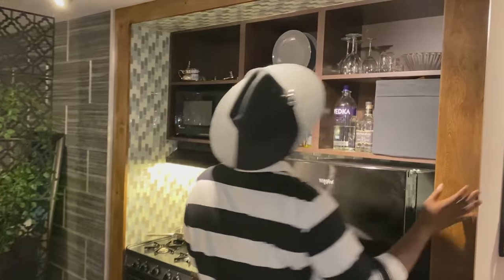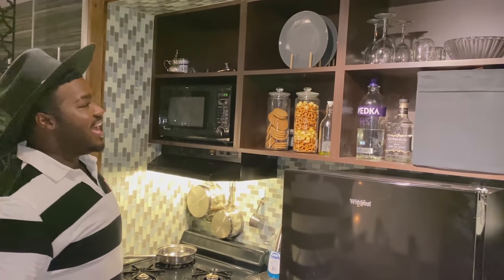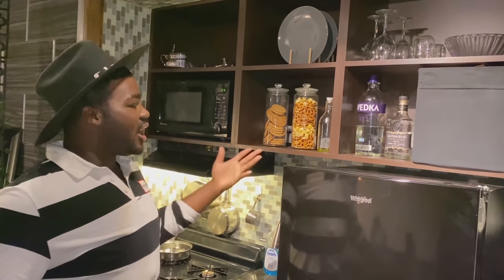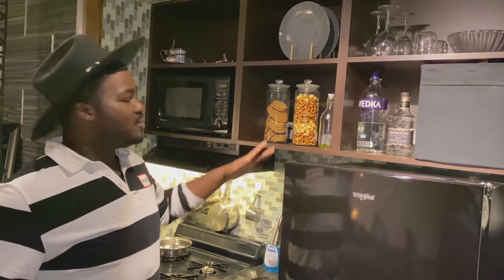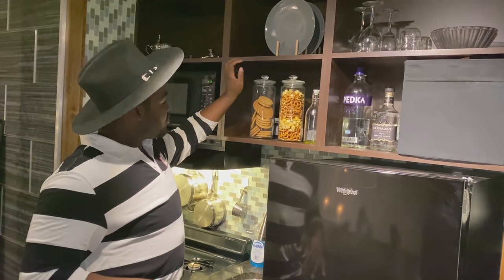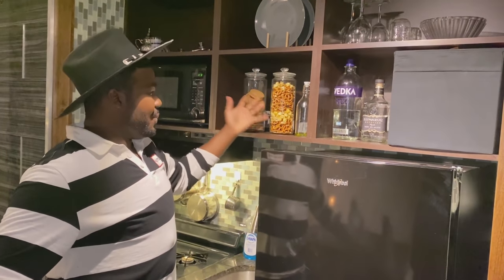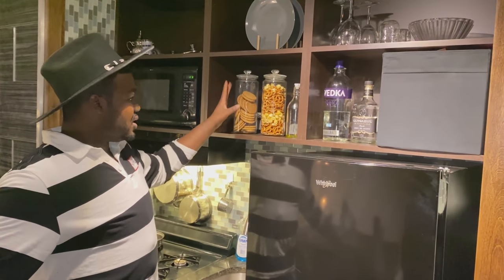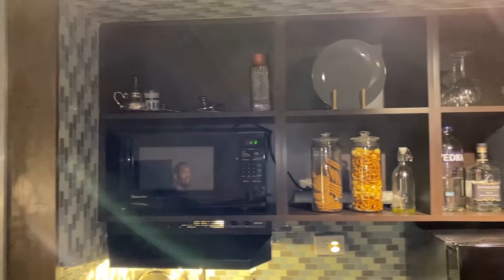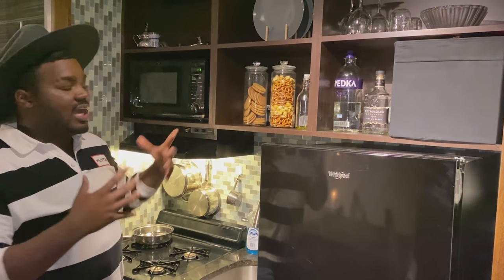I always wanted an apartment with exposed cabinets, and that's exactly what I got — but it's a blessing and a curse because you always have to keep it nice and clean. I created a little display using jars I found at the thrift store for a dollar each. I filled them with non-perishable foods like caramel corn, pretzels, and oatmeal cookies. It keeps the warm tones of the apartment and gives it a lived-in vibe.